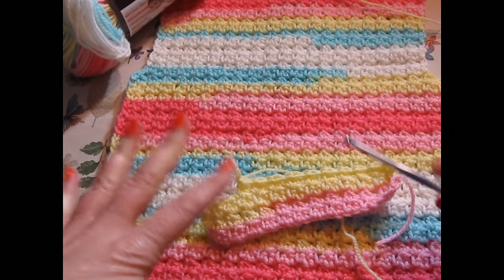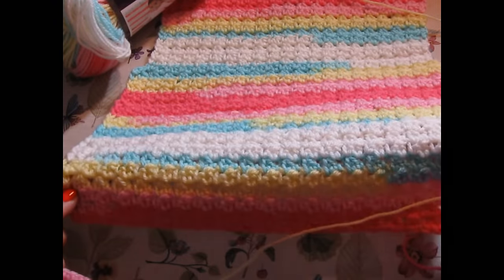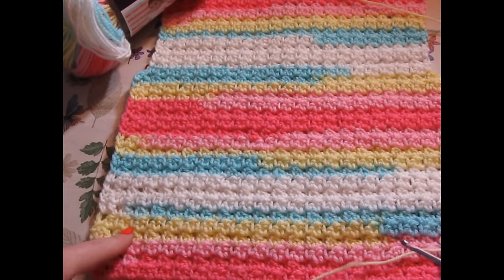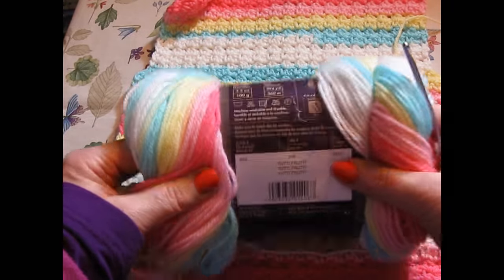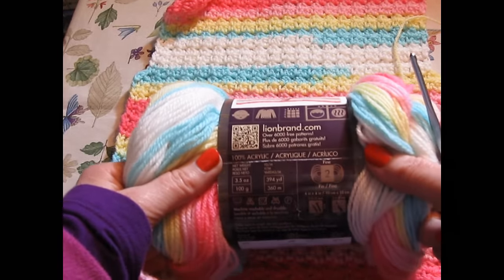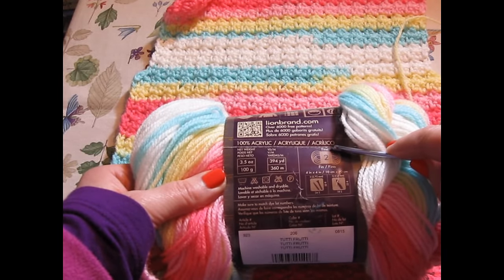Whether you use this stitch in this particular pattern, I just think it's fun. It is beautiful, beautifully done — it looks wonderful. This is the back of the baby cardigan. The yarn I am using is Ice Cream yarn by Lion Brand, and the color is Tutti Frutti. It is 100% acrylic, very soft, machine washable, and it is considered a number two, which is a fine weight crochet.